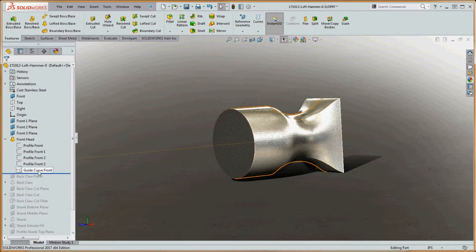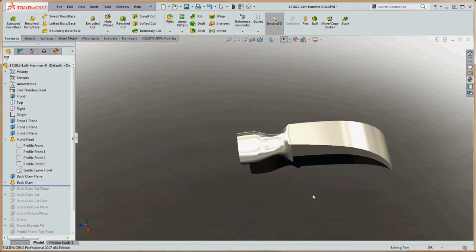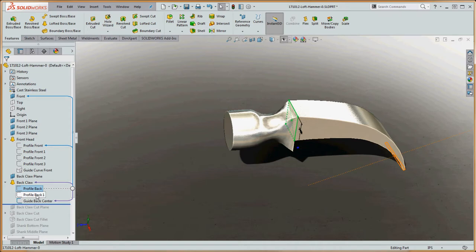There is also something else that helps guide us called a guide curve, which keeps the loft constrained. There are a lot of variabilities and choices you can go through with lofts. If we roll the bar down a little bit, we put in our back claw, which has a rectangular profile on the front plane and another profile at the bottom, with a guide centerline going down the middle. Without the guide, it would just go straight from that rectangle to the other at a diagonal, but the guide lets us control how that comes about.